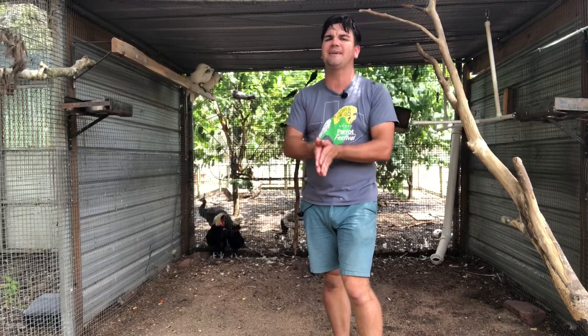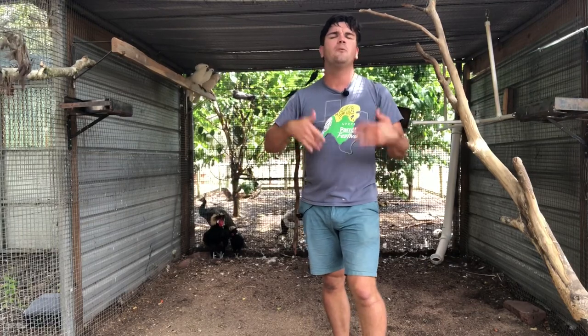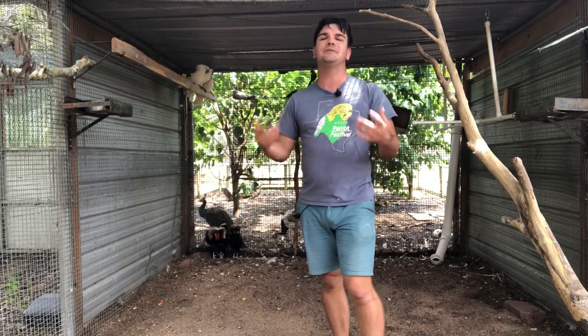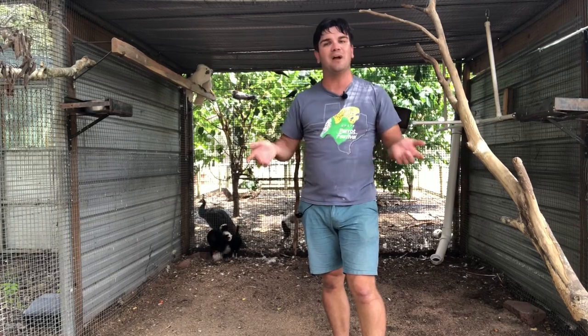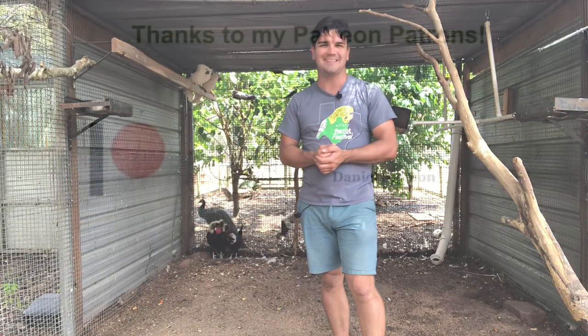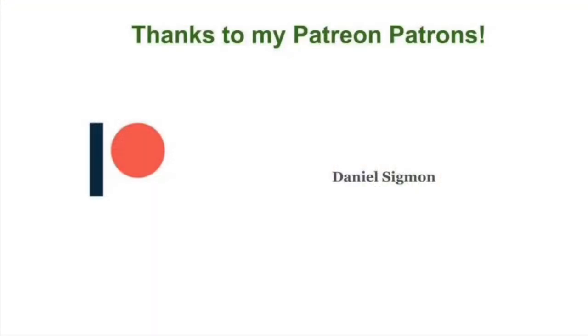If you want to see tutorials on how to make the PVC swings and hanging PVC perches, let me know in the comments. If you liked this video, give it a thumbs up, and subscribe for new videos every week. Thanks so much for watching. And a big thank you to my Patreon patrons for helping make these videos possible — you can find out more by visiting High Red Bird on Patreon or clicking the link in the description.